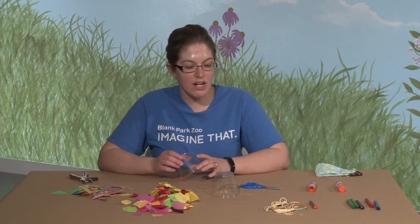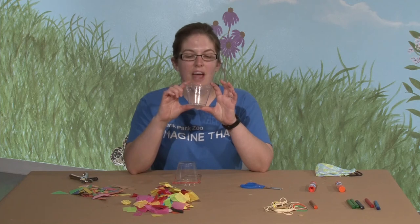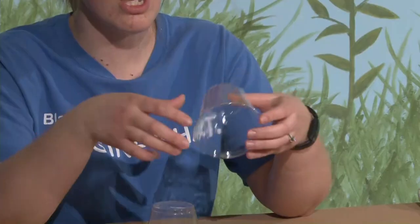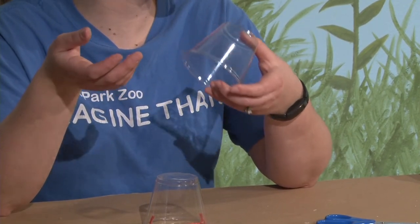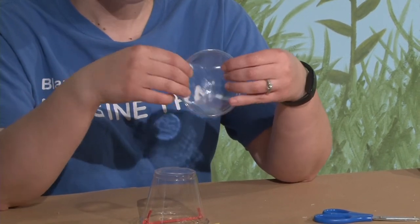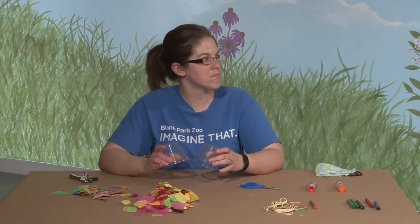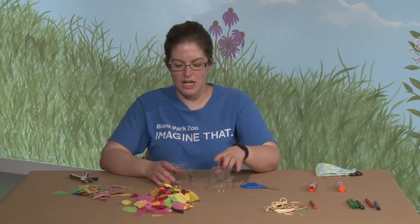What you need for hopping frogs is two plastic cups. We're using punch cups today and they're what I found to work the best, but you could also use yogurt cups or two plastic cups of any kind. You can use paper cups but I found that they don't work the best — the plastic ones are a lot sturdier. If they're larger cups, you can use larger cups, just make sure you have two that are the same size. I found that these punch cups work really, really well.